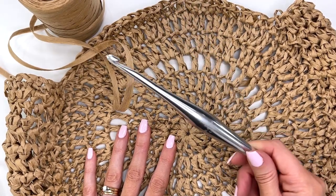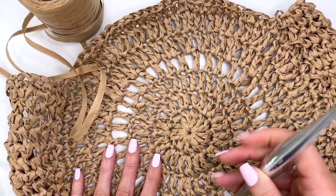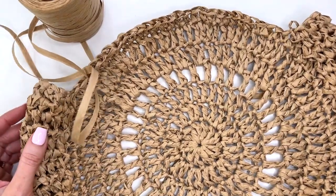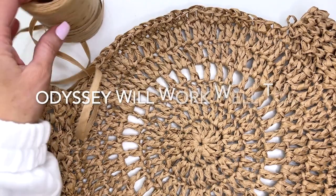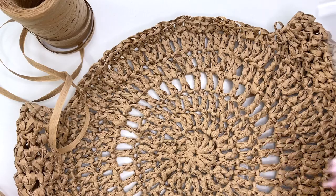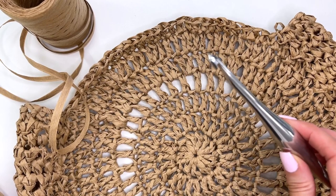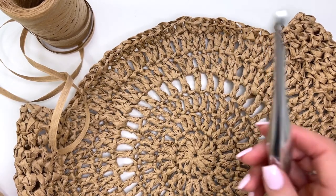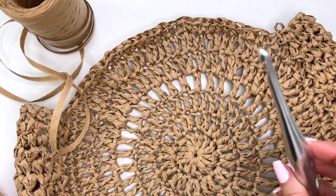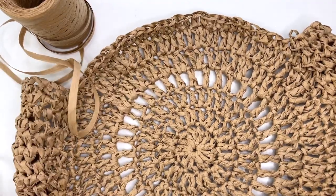Thank you for joining us. This is the Streamline Metal Hook — new hooks from Furl's Crochet. I'm really impressed with this hook for this project. Working with the raffia can be a little hard on your hands. It is tough to work with, but this is a nice, strong, solid hook and working with it has really helped make this project go along nicely. The Odyssey hook would also probably work well, but I definitely love this metal hook.